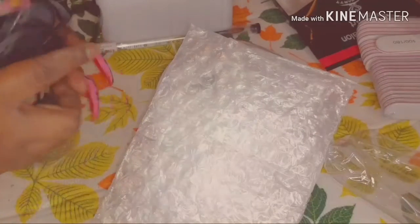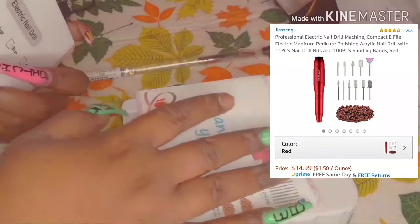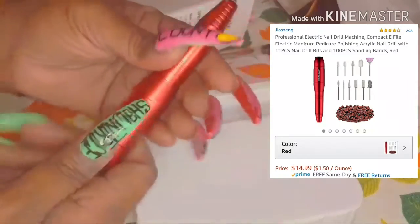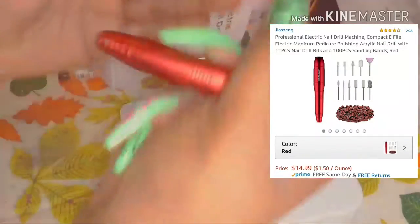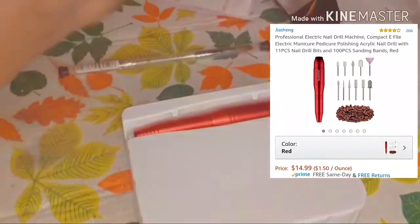It came with a charger and a bag. Next up is my drill. It came in this little case right here. When I ordered it off Amazon I did not know it was going to be this small — it basically fits right in my hand like a pen, which is perfect. It's not heavy on my wrist at all. It came in this little tray in the box.